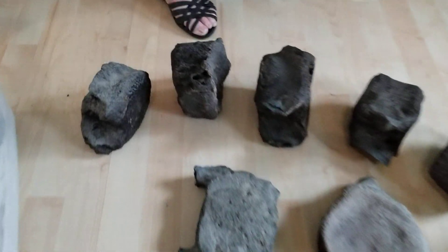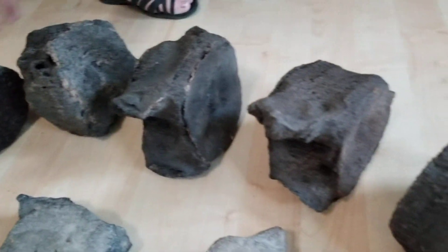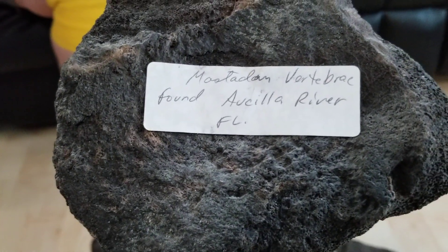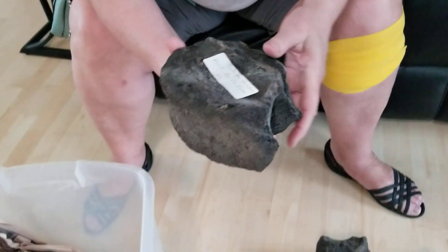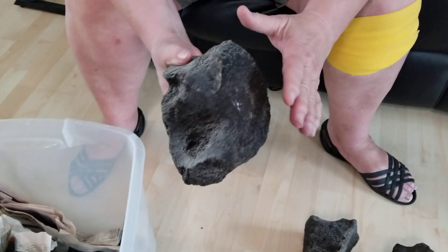What we have here is a vertebra from a mastodon. This is the area it came from. This would be the vertebra — the disc of course would sit here, and there'd be the two processes that come out like that. These things tend to be very fragile.